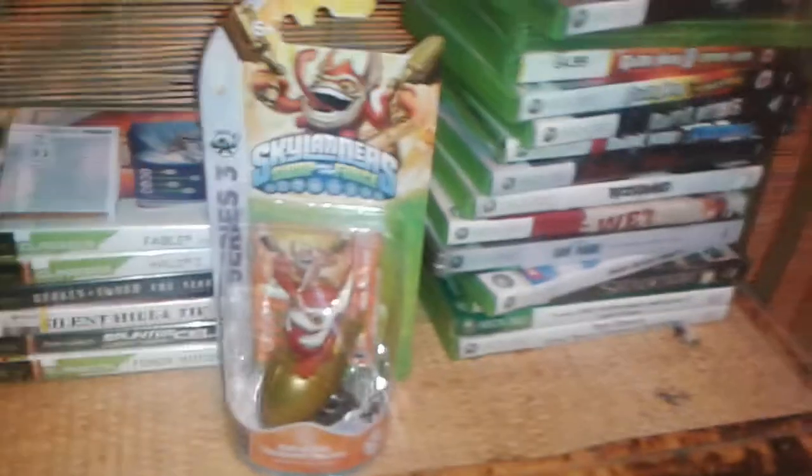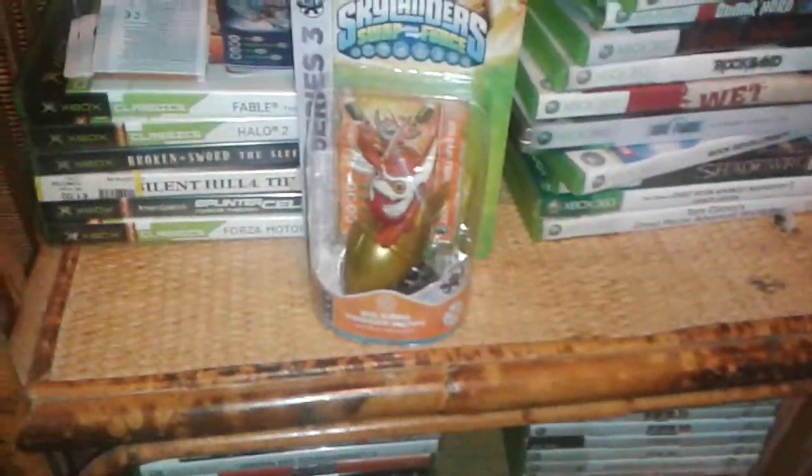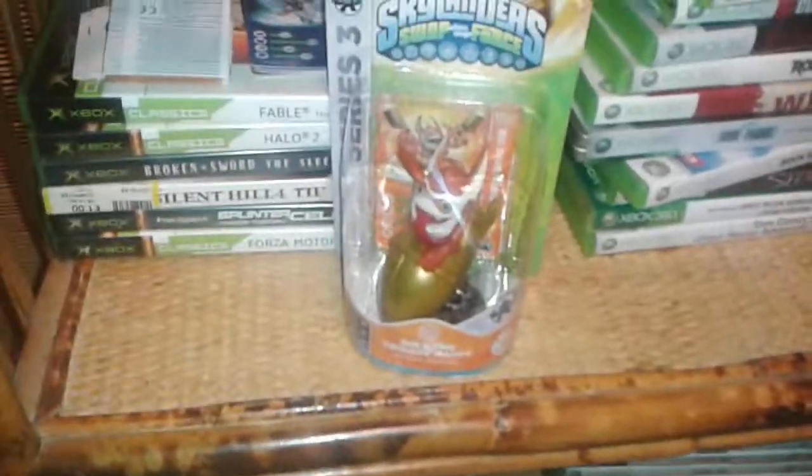Let's get down to unboxing. I wanted to buy a new character, and because I've only just started the game I've only got those six characters. I wanted to buy one with an element that I didn't have already. I'm going to put my camera down a minute.